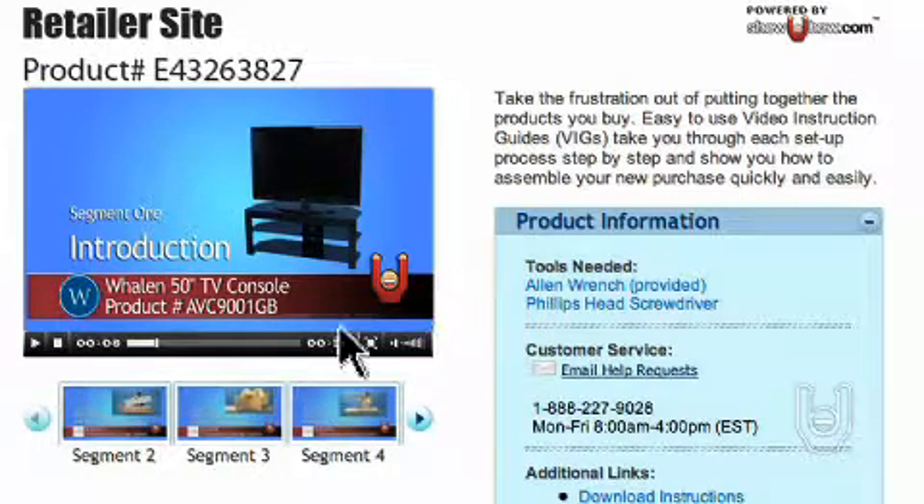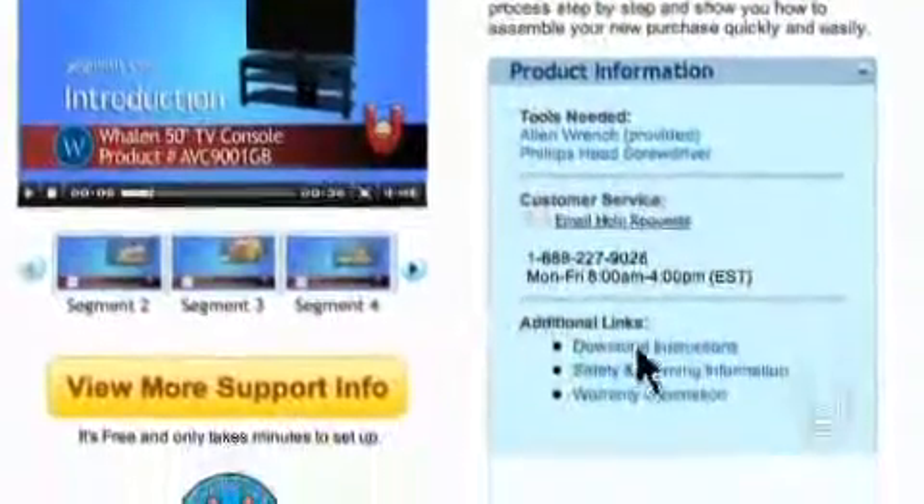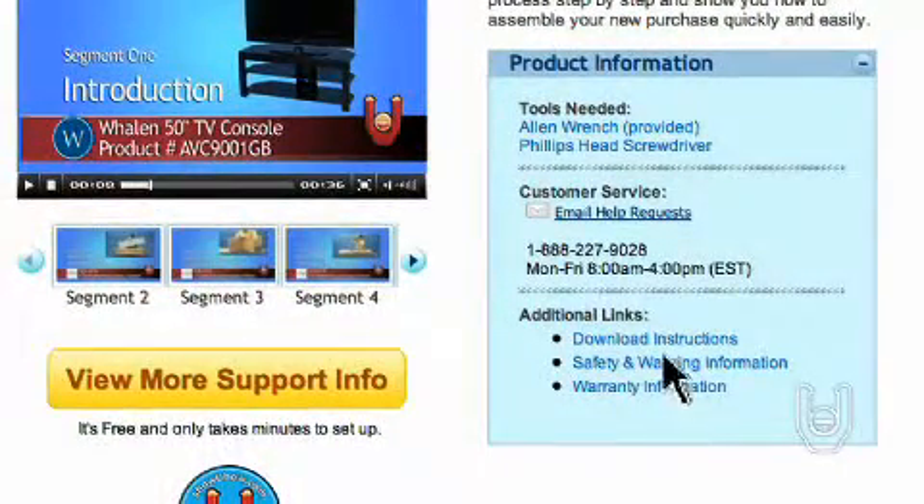Now you can watch all the video segments, download instructions, and safety and warning materials, as well as view any tools required for the setup.